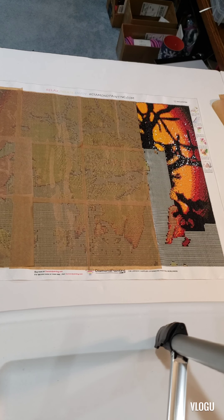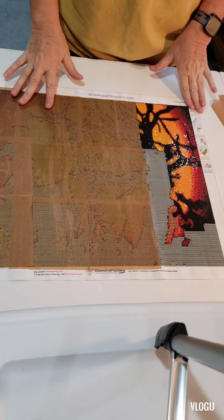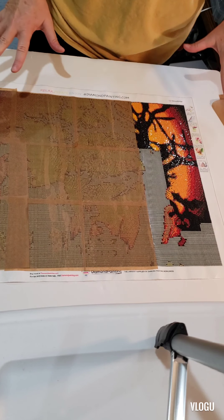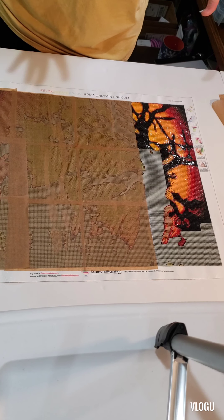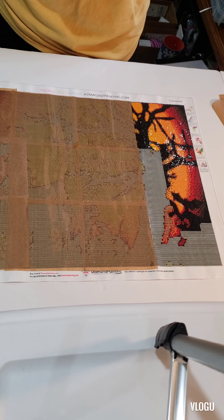Hi guys, welcome to Diamond Thursday, KO Crafts with Kelly. Today I'm going to do two things: talk about the painting I'm working on for Drills and Chills, and then do an unboxing.